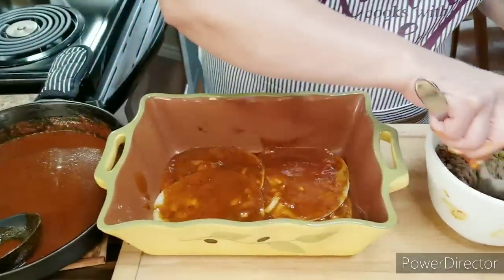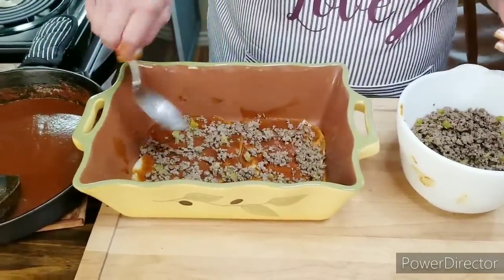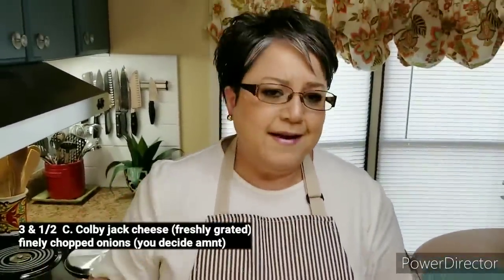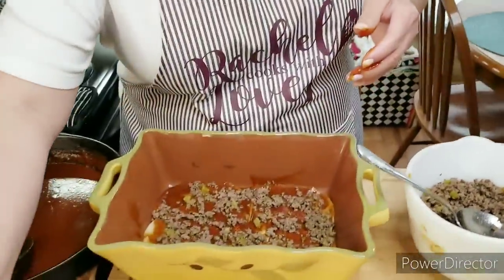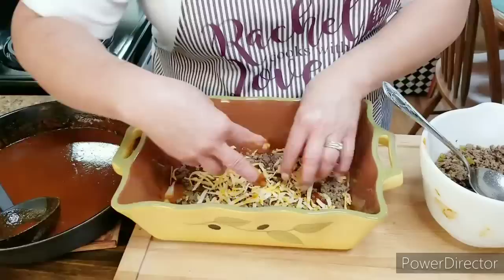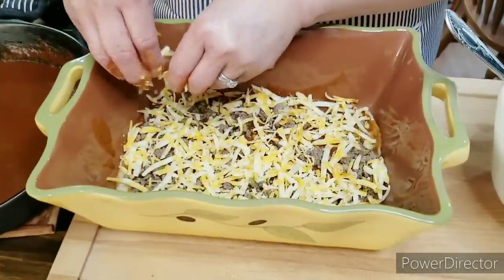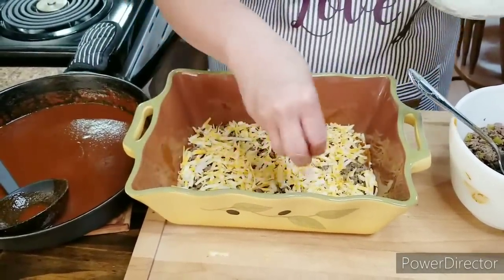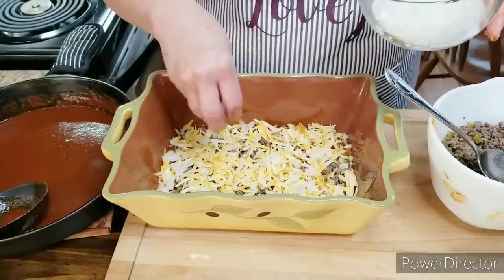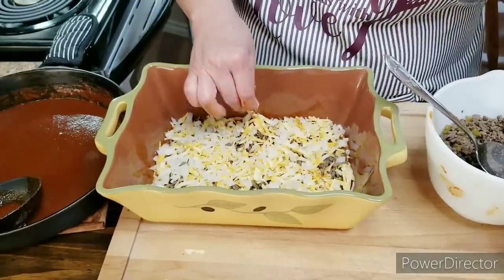Now I've got my meat mixture. I'm going to spread it on — it's a little messy but it's going to be delicious. I've got Colby Jack cheese here, freshly grated, though you can use any kind of cheese you like. Colby Jack is just my favorite. I'm going to put some cheese on top. I've also got some finely chopped onions, and I'm going to put some in. You can leave the onions out if you want, but they're just so good in here.